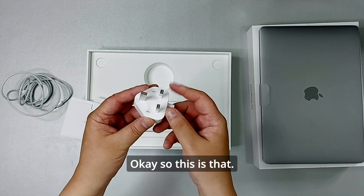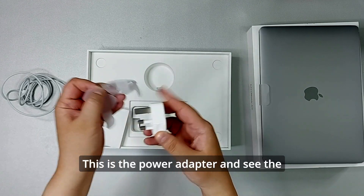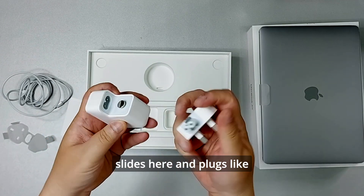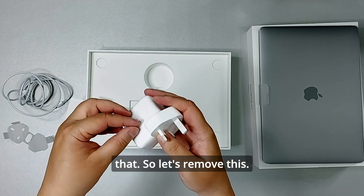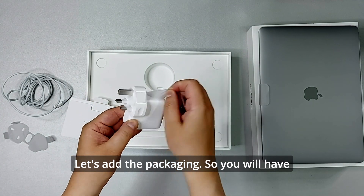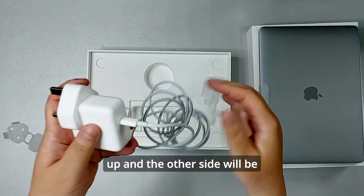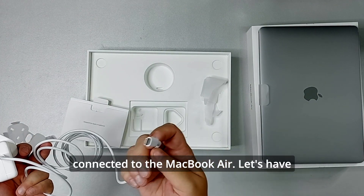This is the power adapter. You can see this part slides here, and it looks like this. Let's remove the protective packaging. You'll have this USB-C connector on one side, and the other side connects to the MacBook.